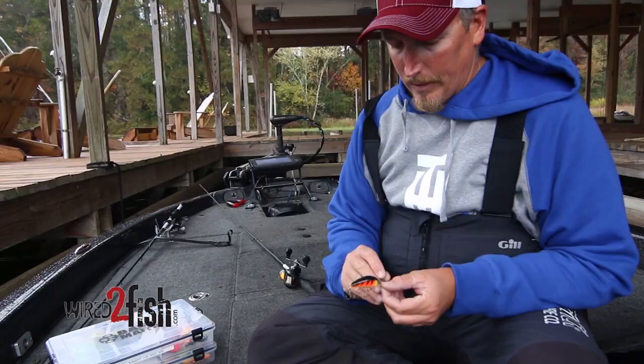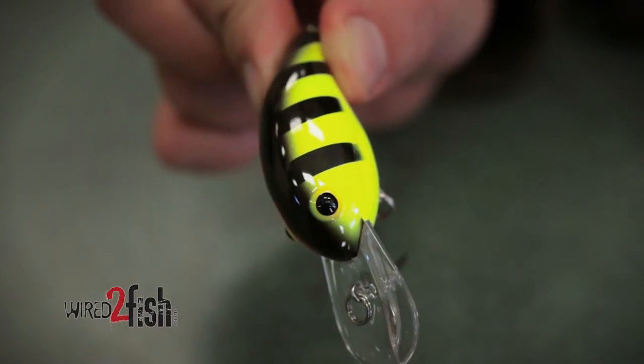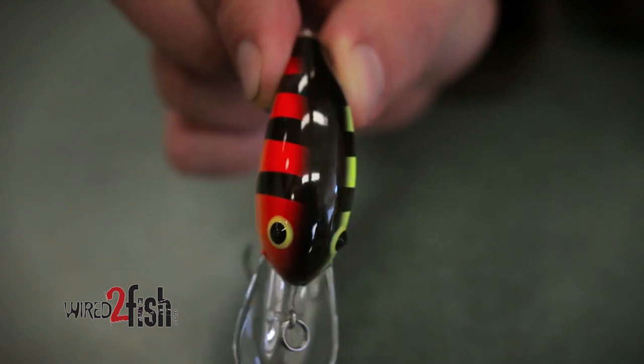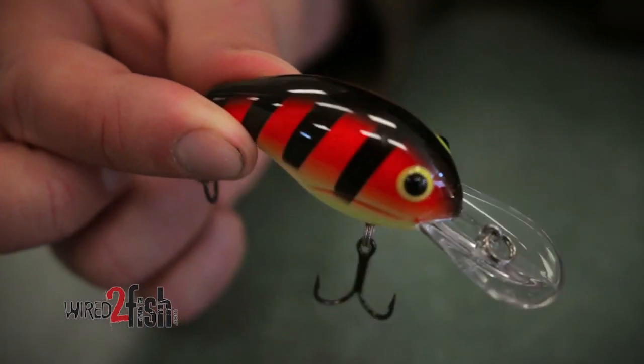Another color is Mistake. This color, for whatever reason, has a kind of an orange juice on one side and chartreuse on the other. There's just something special about that in that dirty pre-spawn water — that little color catches them.